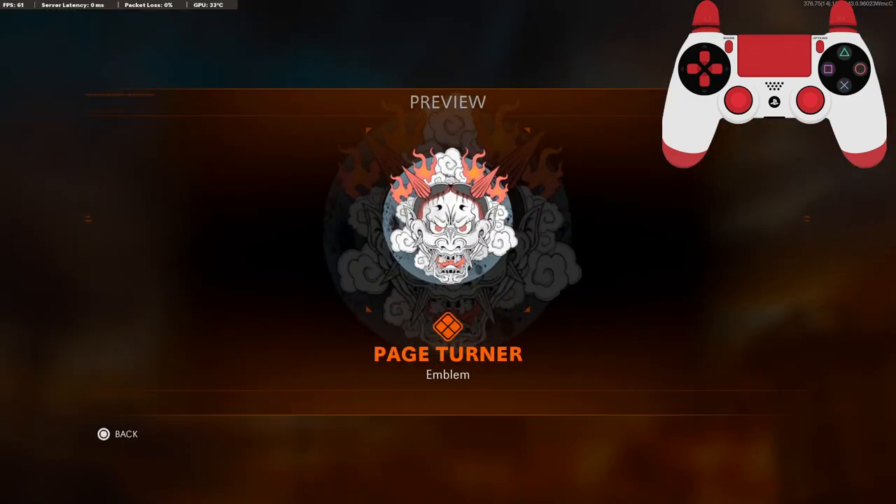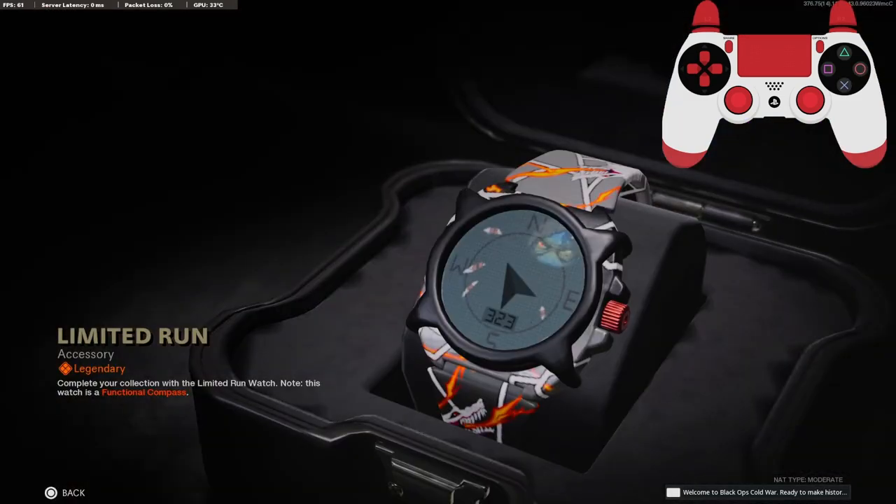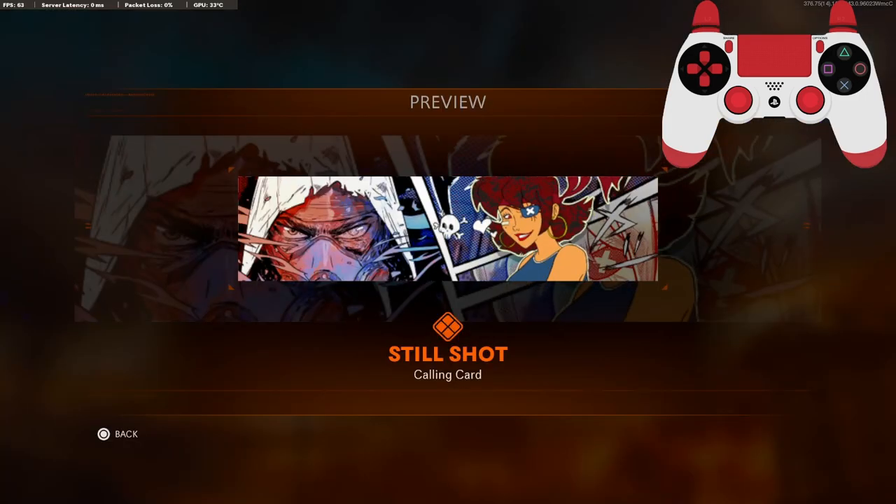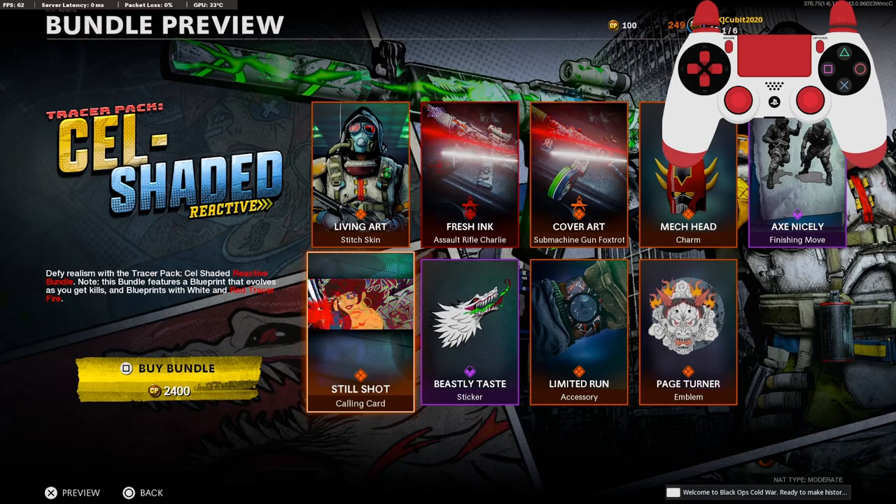This is the new emblem. The new watch. The sticker. And this is the calling card. So I'm going to have a gameplay for you guys, I hope you guys enjoy. Hit that like button, and I'll see you in the next one.